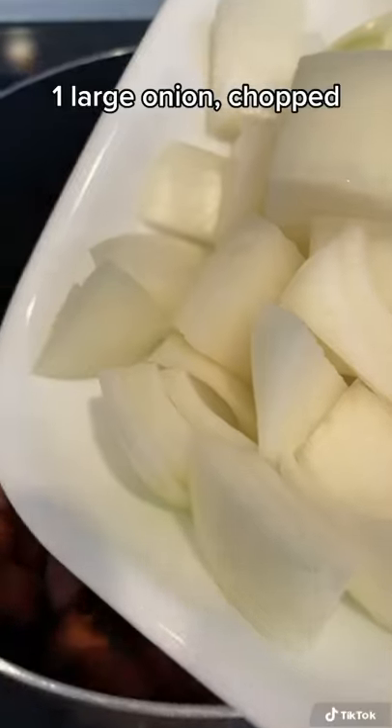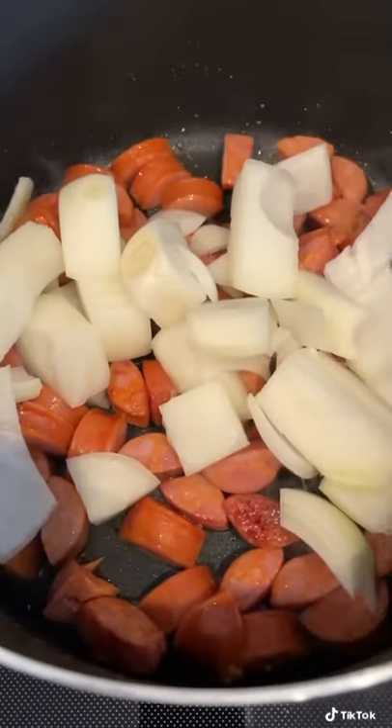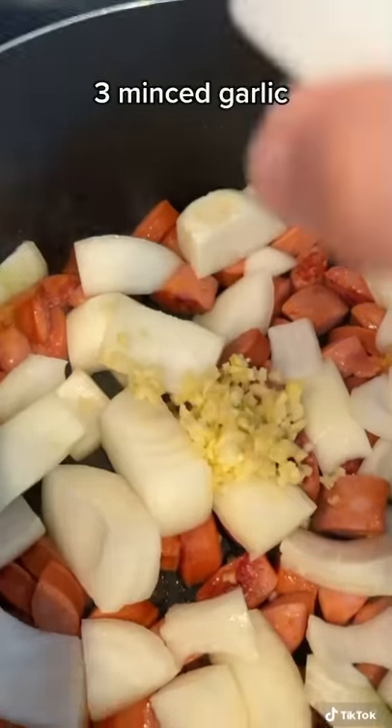First I browned some Portuguese sausage, added some onions and some garlic, then I let that brown for a bit.